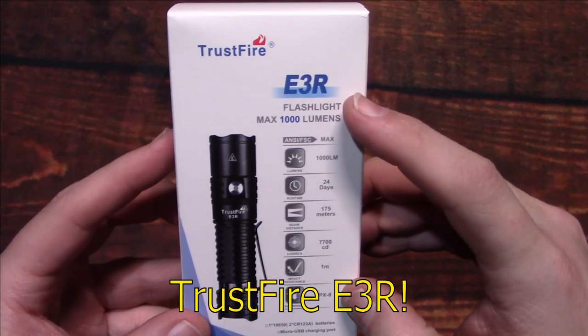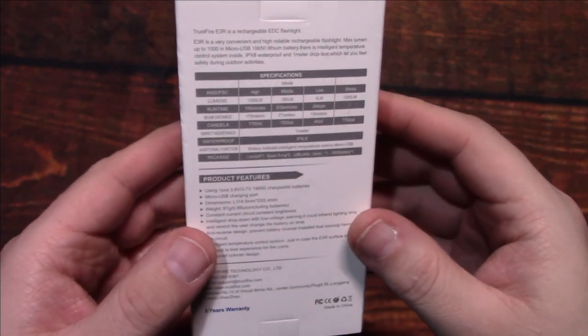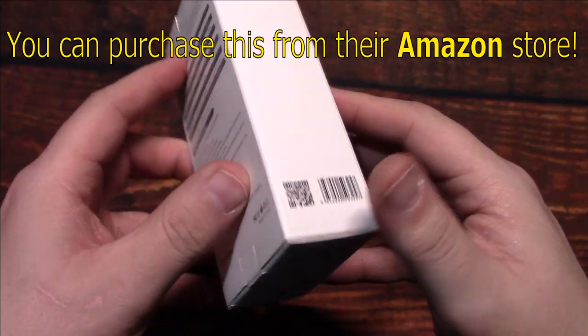This is their E3R, which comes in this box. Trussfire sent this to me directly — they wanted me to test and review this light.